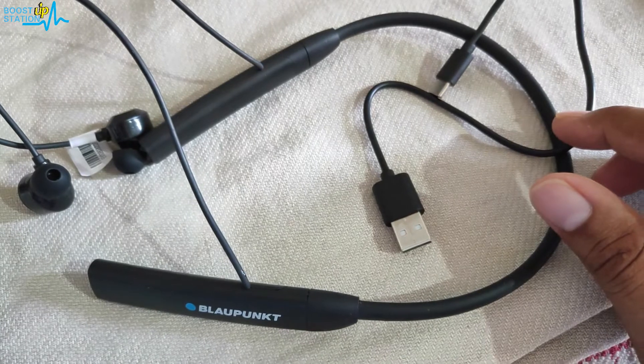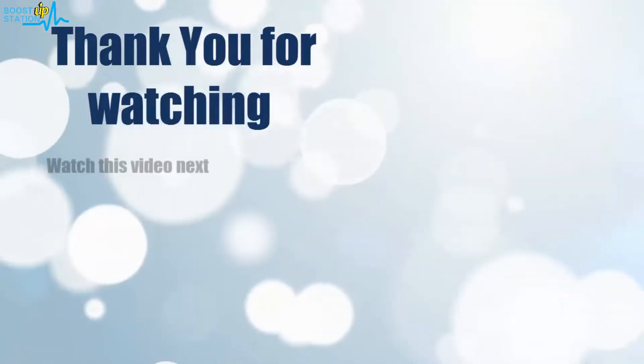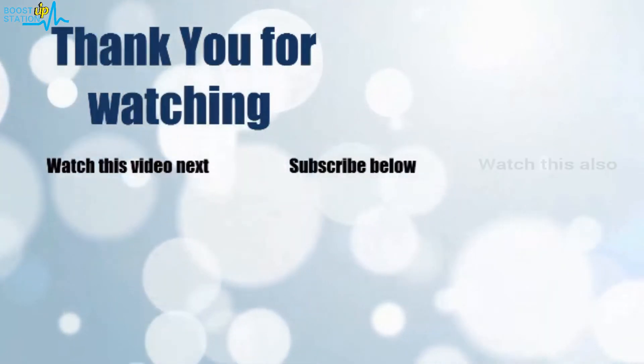Please subscribe to Boost Up Station. That's it for now. Thank you for watching — click on the screen to subscribe to our channel and watch another video to discover more.